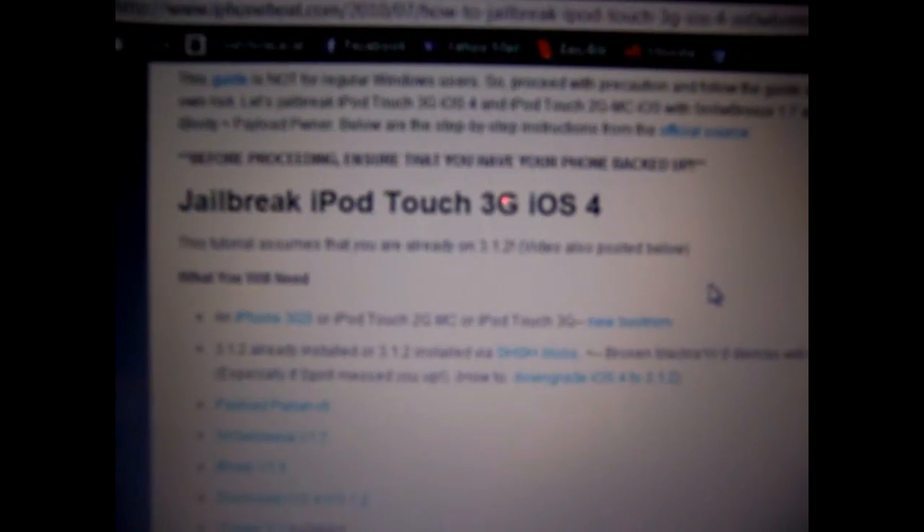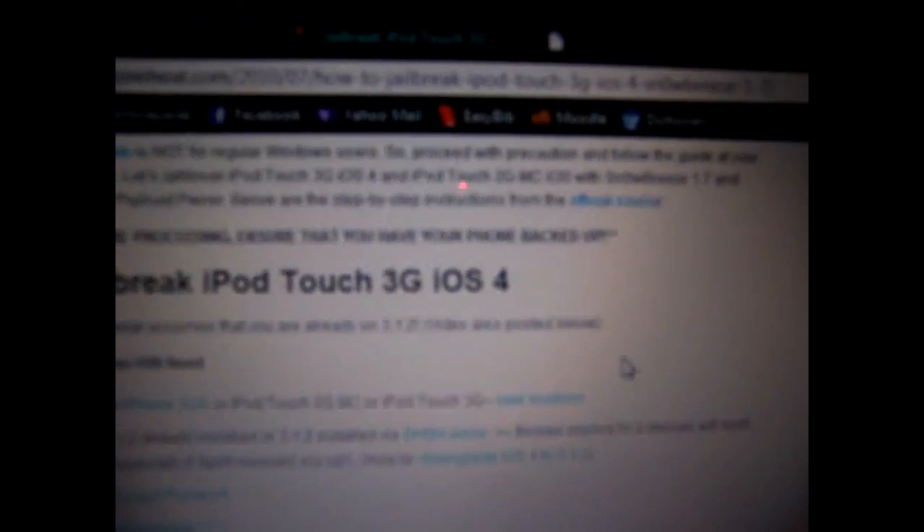If you scroll down, as you can see here, there's a section for iPod Touch 3G iOS 4 showing you how to jailbreak. This also works, as I said, for the second generation MC model and the iPhone. There is a video down here on how to jailbreak the iPhone 3GS. I think the person who made this video does an alright job — it's kind of hard to understand because it switches back a lot, but he does show you how to get the jailbreak done.